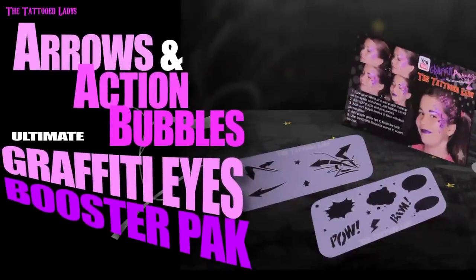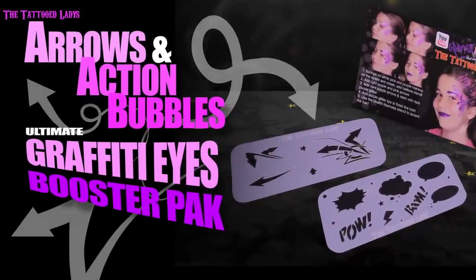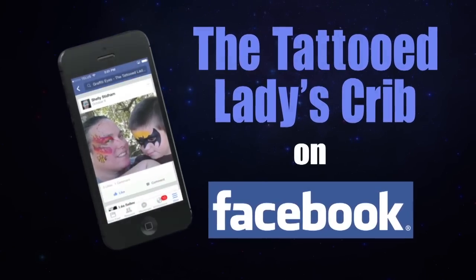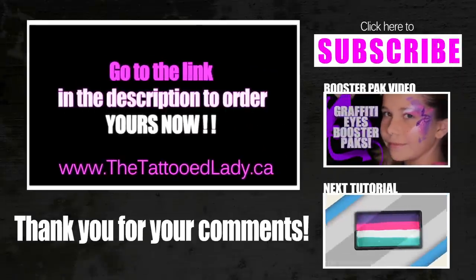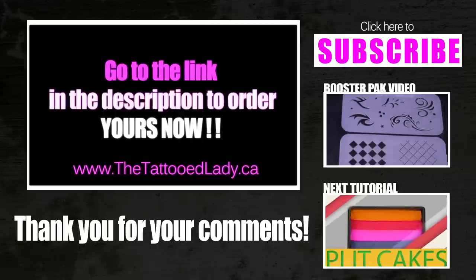I love this look, and I hope you have fun playing with the Arrows and Action Bubbles Ultimate Graffiti Eyes Booster Pack. Keep sharing your artwork with me on Facebook and Instagram — I really love seeing your style. Please comment and subscribe! Thanks so much and have fun painting!